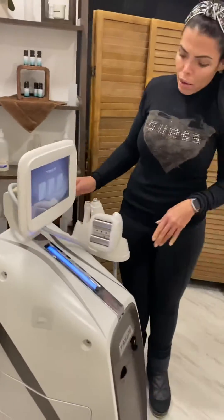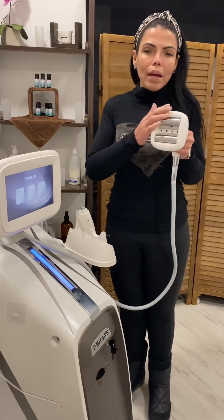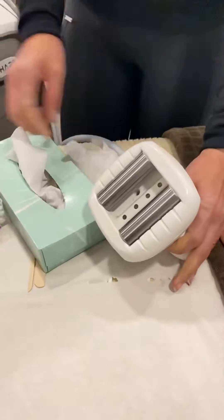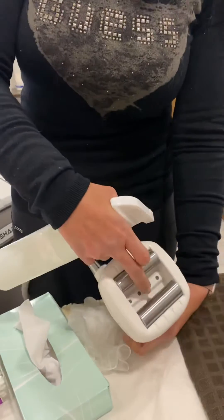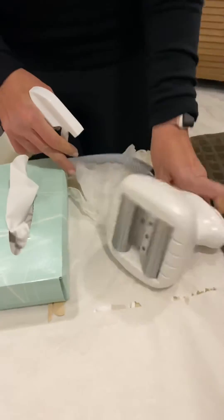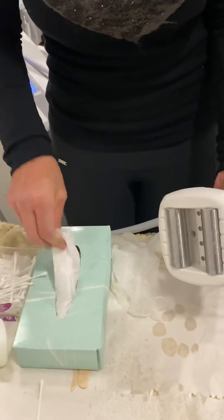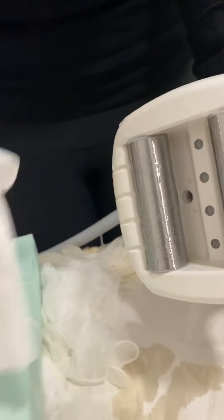Now I'm going to explain how to clean the hand roller. After we finish, we're going to put the handpiece on its side — we will spray it on the side. We're not going to spray directly into the little hole because we don't want liquid going inside. So put the handle on the side, spray it, and then clean it.